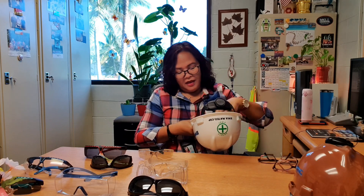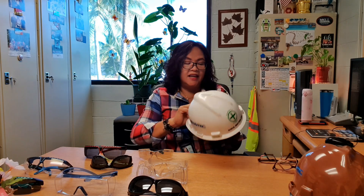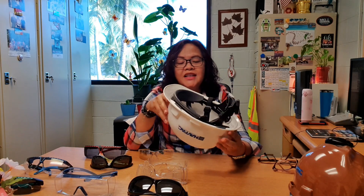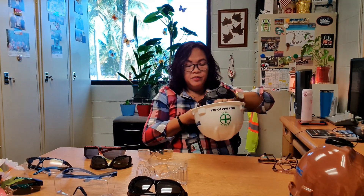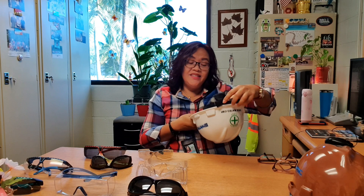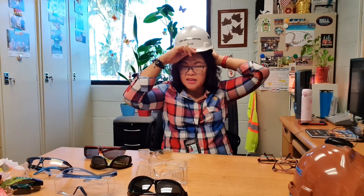There are different classifications or categories of the hard hat. You can have Class G for general and Class E for electrical hazards. First and foremost, you need to check if the hard hat meets the requirement, which is to be certified by ANSI, or the American National Standards Institute — the organization that checks and certifies PPE. The standard for hard hats is ANSI Z89.1.